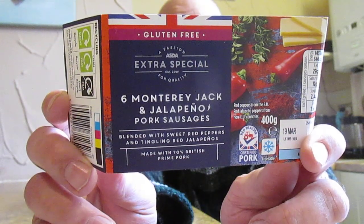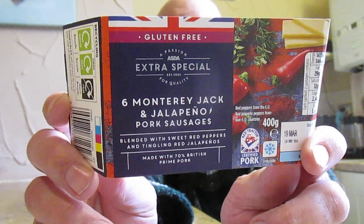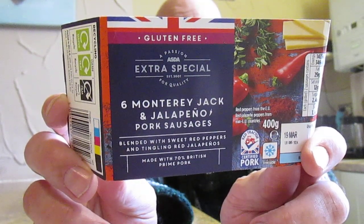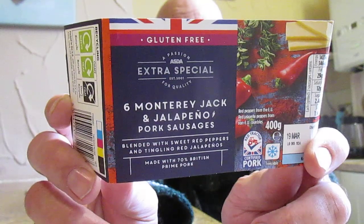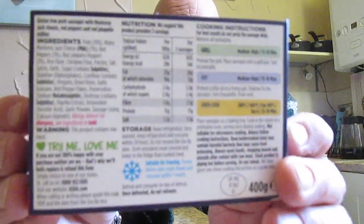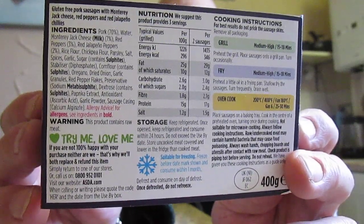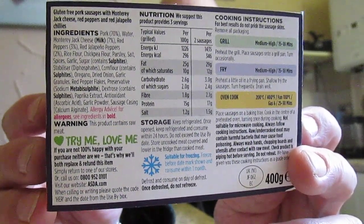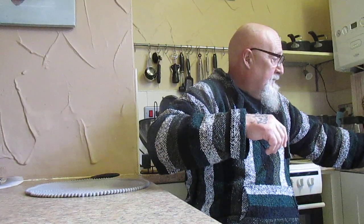Parsley, salt, spices, garlic, sugar, oregano, dried onion, garlic granules, red pepper flakes, preservatives, metabisulfite, dextrose, paprika extract, antioxidants, garlic powder, and sausage casing. Allergy warnings are for milk, sulfites, and metabisulfite. Nutritional information and cooking instructions are on the back. These are, I believe, £2.75 for six, or if you buy two packs you get them for £5. It is Red Tractor certified pork.